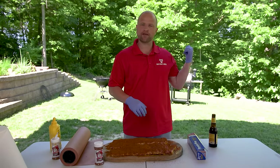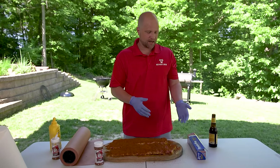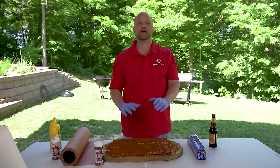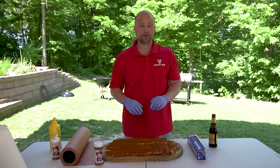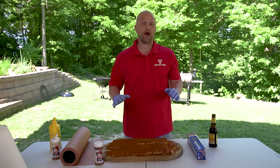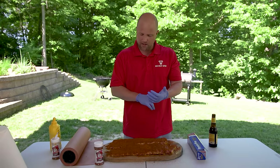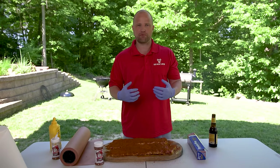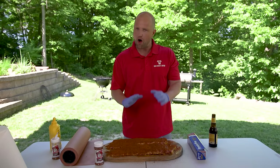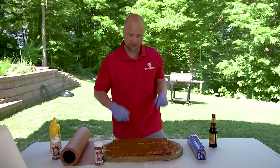I know some of you at home are probably wondering why wrap your ribs at all. Well, this is a technique commonly referred to as the Texas crutch, and it really helps retain some additional moisture and speed up the cooking process. But the bottom line is you don't have to wrap them — I see many barbecuers who don't wrap at all. For me, I do prefer to get them done a little bit faster, and as they're wrapped it's almost like a braising process that really helps tenderize the meat. I don't like my ribs fall-off-the-bone tender — I do like a little bit of bite. I'll get more to that at the end of the video. But for now, let's get these on the smoker.